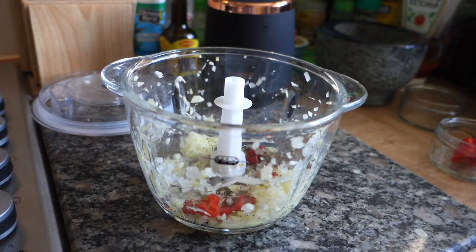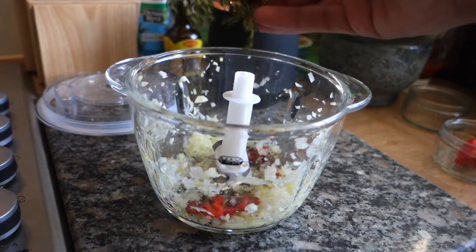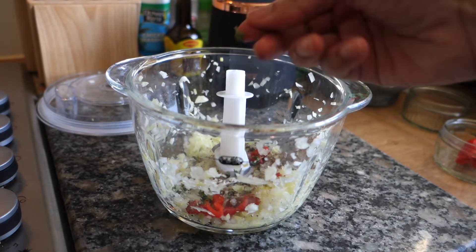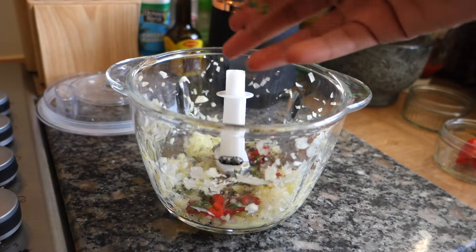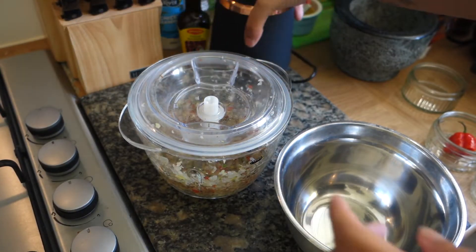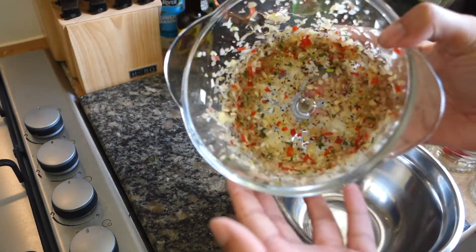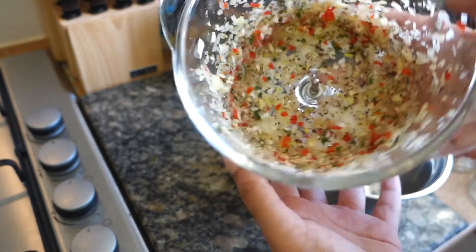Add in some fresh thyme — just break some of it in there, because I'm still going to use some more when I'm cooking the chicken as well. Take out the mixture — this smells just like everything you need for a jerk marinade: garlic, scotch bonnet, thyme, ground pimento, onion — it's all in there. We're going to take it out into a separate bowl.